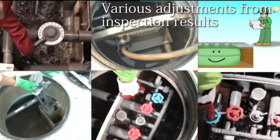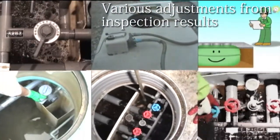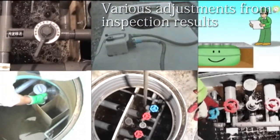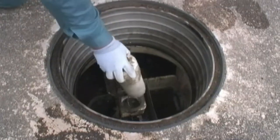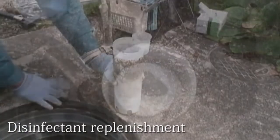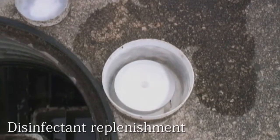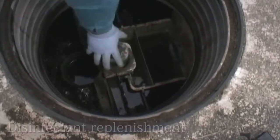As part of the inspection, sludge transfer, backwashing, adjustments of the pumps and air diffusers, as well as the amount of dissolved disinfectant are carried out. The disinfectant is replenished and the blowers and other attached devices and components are inspected.